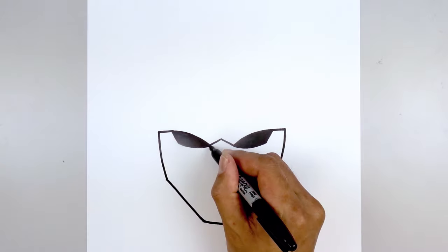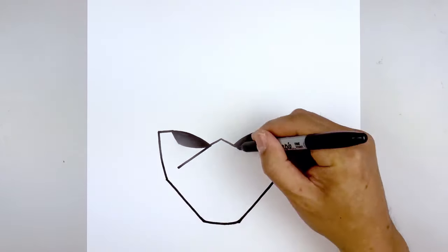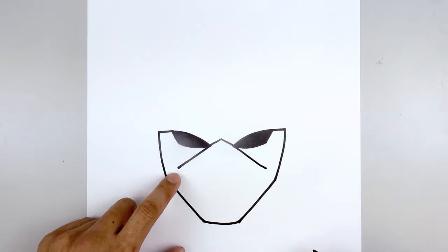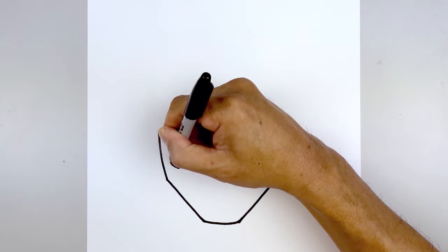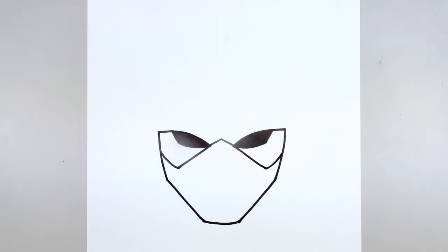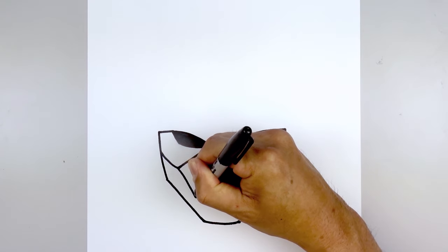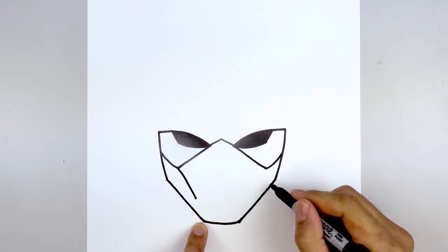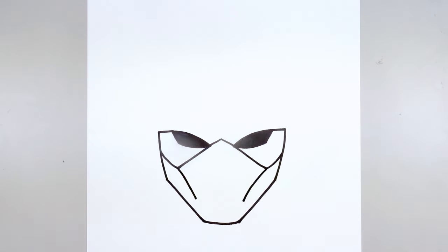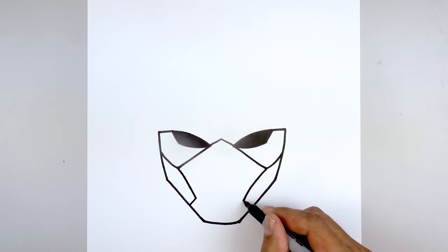Let's go back to the inside corner of the eye. We're going to draw a straight angle line coming down and out, aiming towards the jaw. Do the same thing on the right, going down and out. From here we're just going to curve this out and up towards the side of the head. For that inside point I'm going to curve in and then down aiming towards the outside corner of the chin. Go to the right and do the same thing, then angle down and out towards the side of the head.